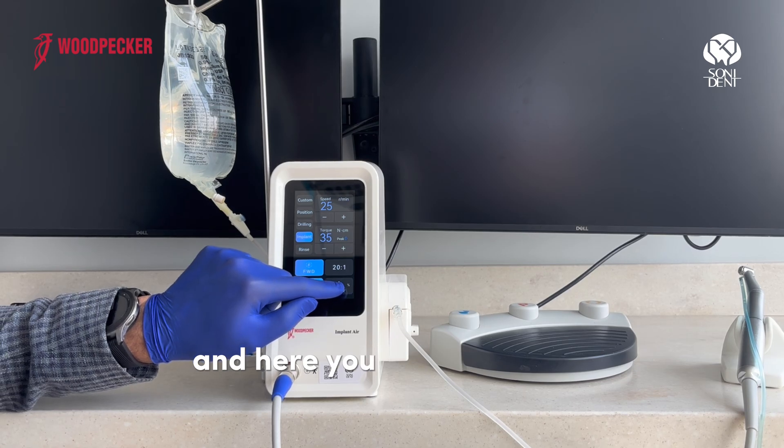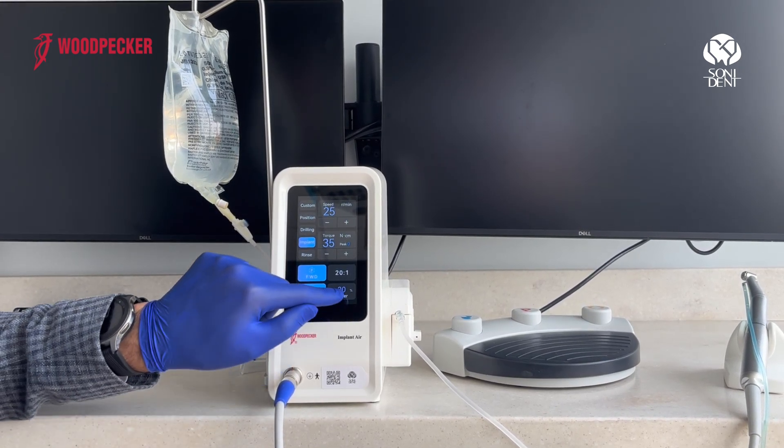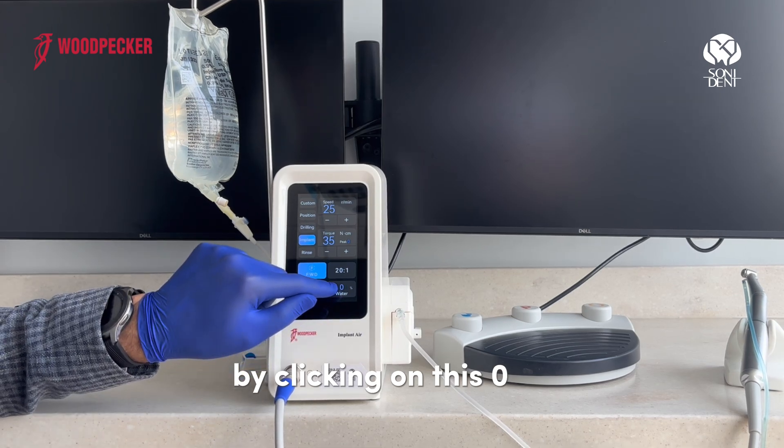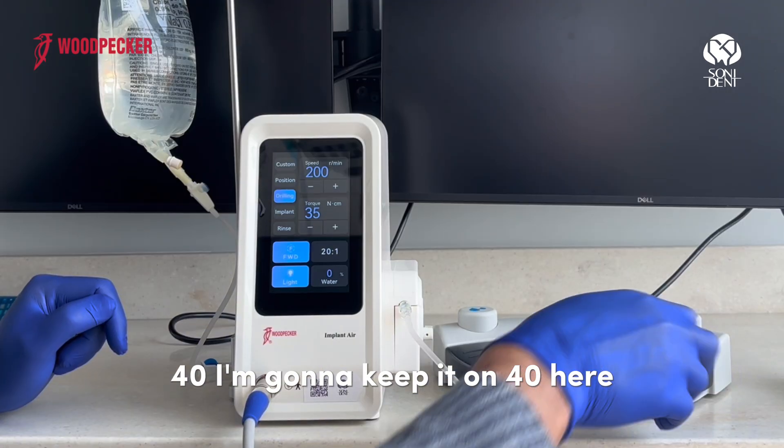Here you can adjust the water flow by clicking on this. The options are zero, 20, and 14. I'm going to keep it on 14.